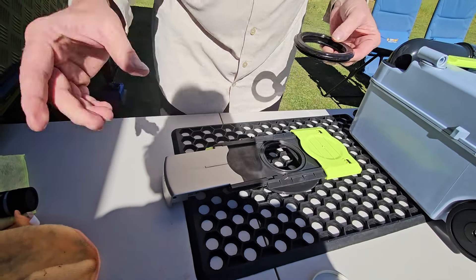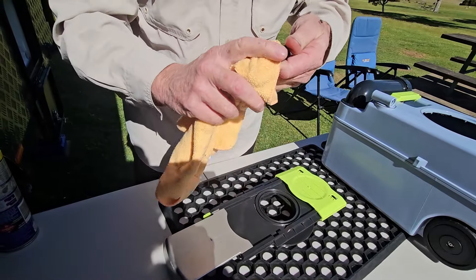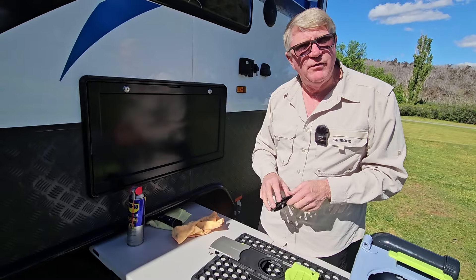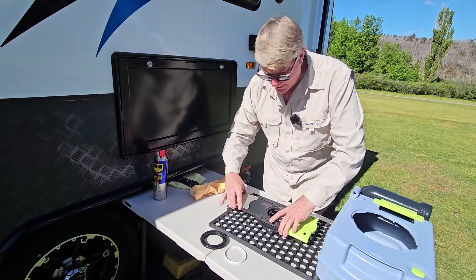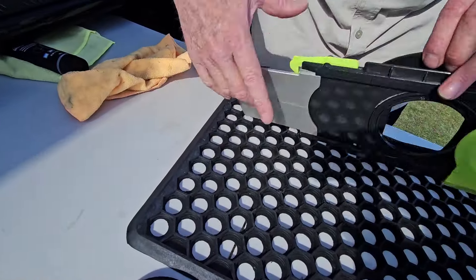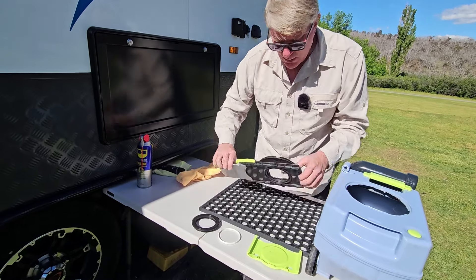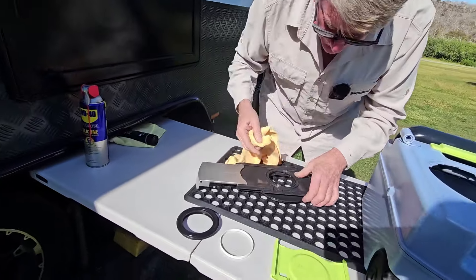We've brought some rags. All we're going to do is give that a good wipe over and a good clean. If you've been spraying other stuff in there — for us, we sprayed some silicone spray in there at one point and that didn't work. We also put some tap grease in there and that didn't work either. We'll show you what does work in a minute, but first we need to wipe off all the excess grease and stuff that's been on it before — there are some grooves in there.